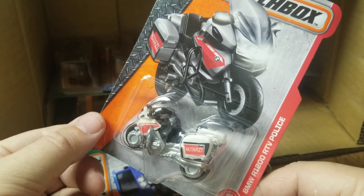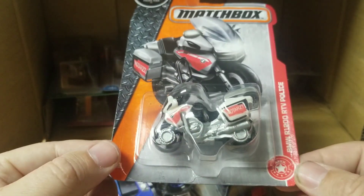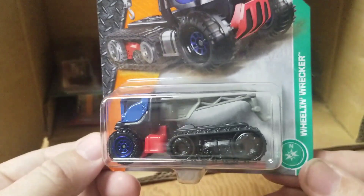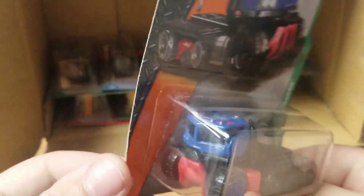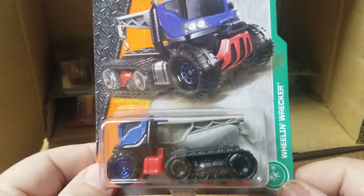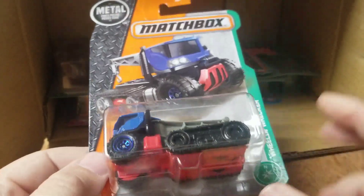TV police BMW bike — two-wheeler wrecker at this. Not very nice.